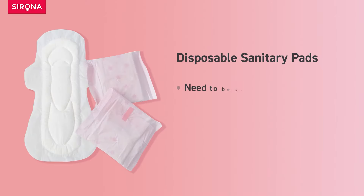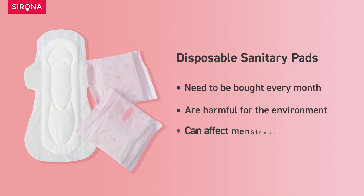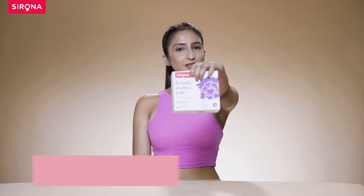Disposable sanitary pads need to be bought every other month. They are harmful for the environment and can affect your menstrual health. It's time to change to Sirona Reusable Sanitary Pads.